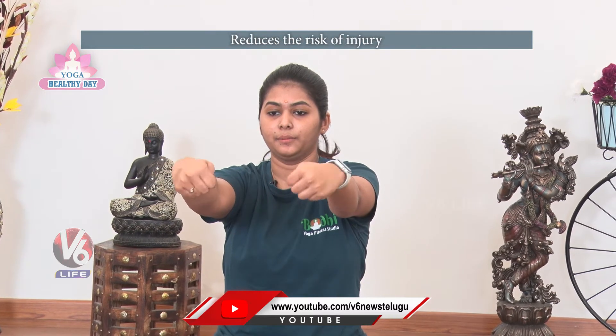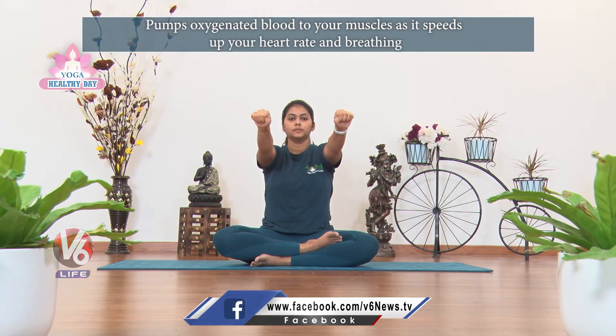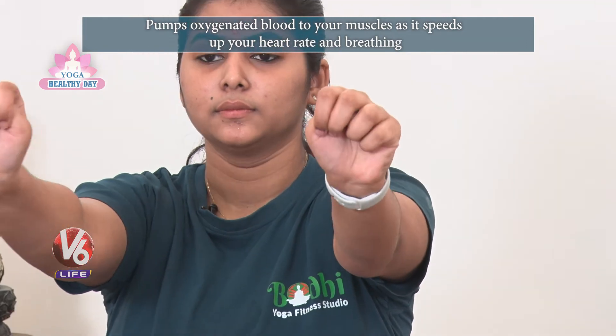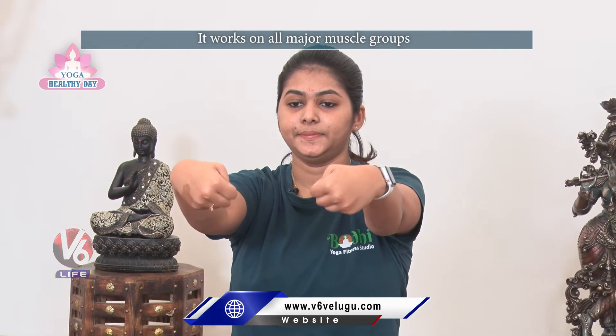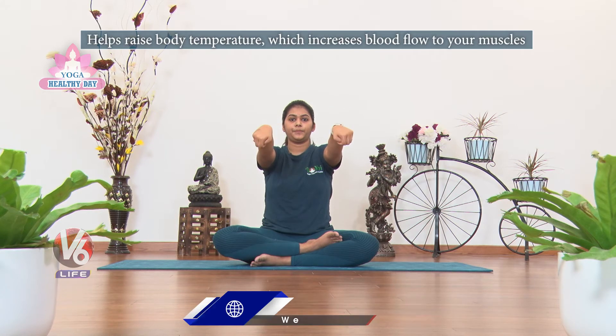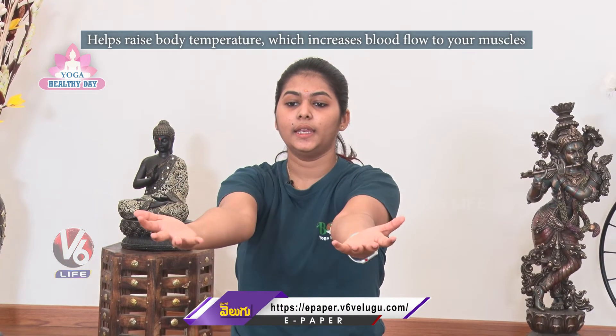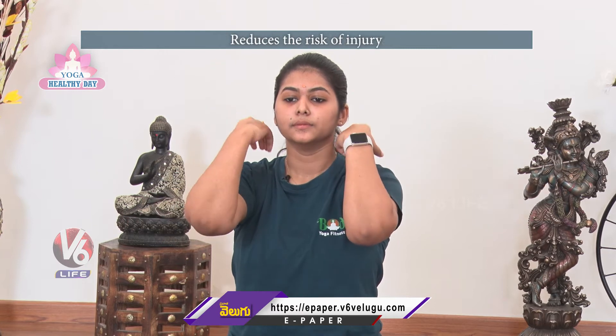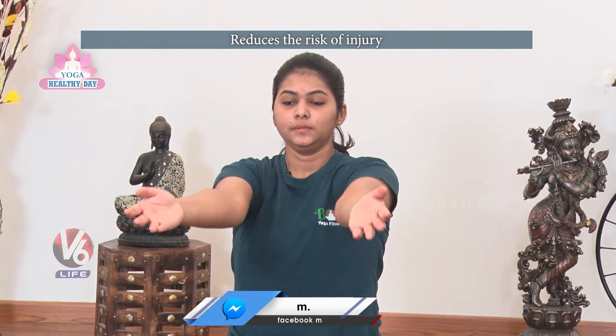Next, let's rotate the wrists — clockwise, then anticlockwise. Next, elbows: inhale, bring fingers close to shoulders, exhale and stretch out. Exhale close.